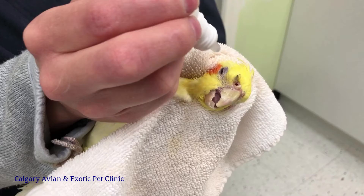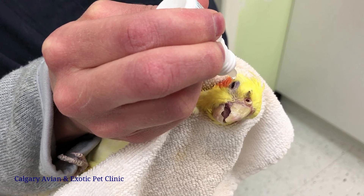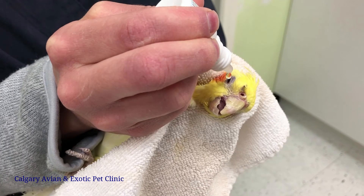Please refer to our other videos on how to catch and restrain your bird. Once in a towel, position your bird so that the eye that will be receiving the drops is pointed upward towards the ceiling.